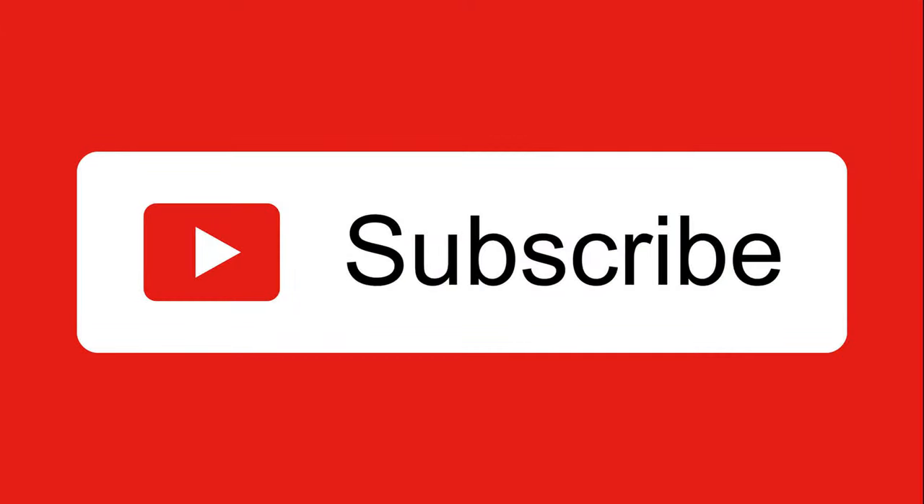If you have any questions or comments or suggestions, please leave them down below. And again, please like and subscribe. See you guys next video. Bye.